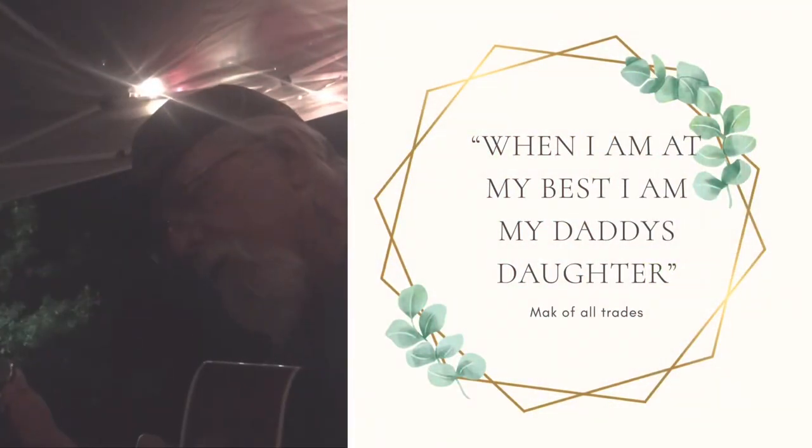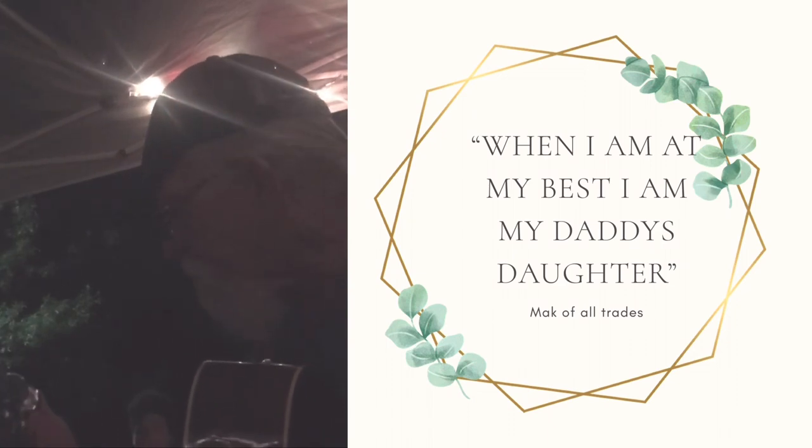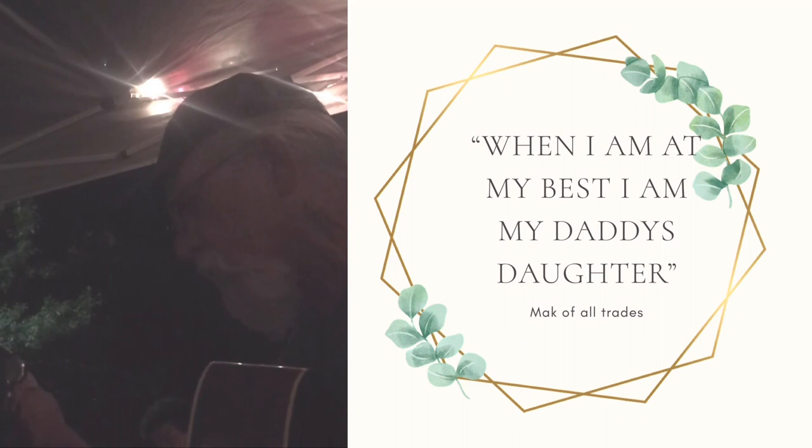Me and Sweet Betty ain't never seen a bear that can dance before. Well, it's a one step, two step, three step, four. Follow Dakota and he dance some more.